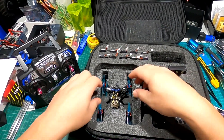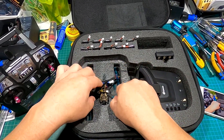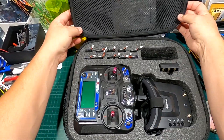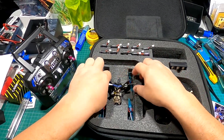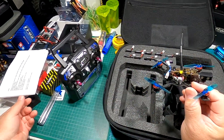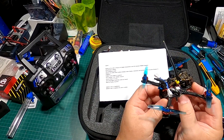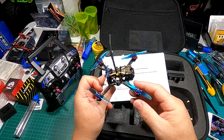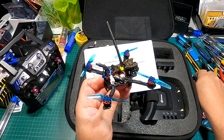Let's look at the quad first. It sits really nicely in the case under the controller — everything's perfectly fit so you can take it on the go. The quad is ready to fly and comes with the FlySky i6 radio. It has a 120mm wheelbase, prop to prop, making it a 2.5-inch toothpick.